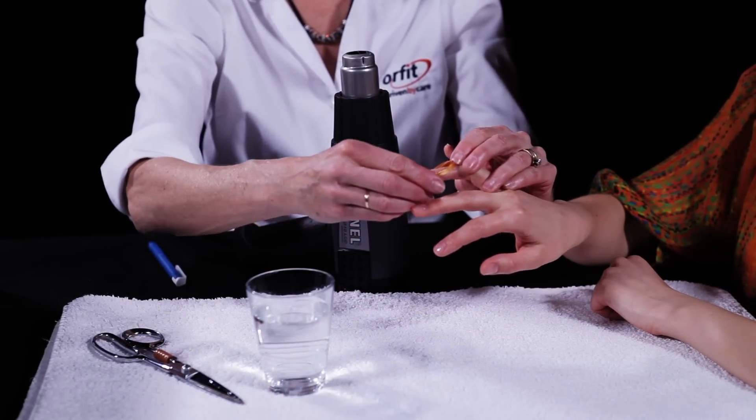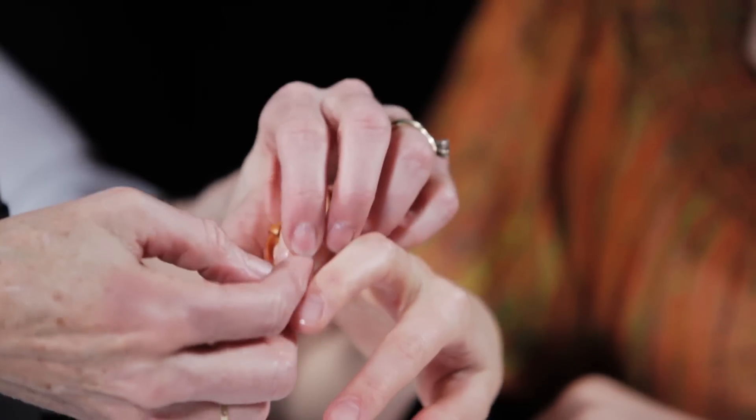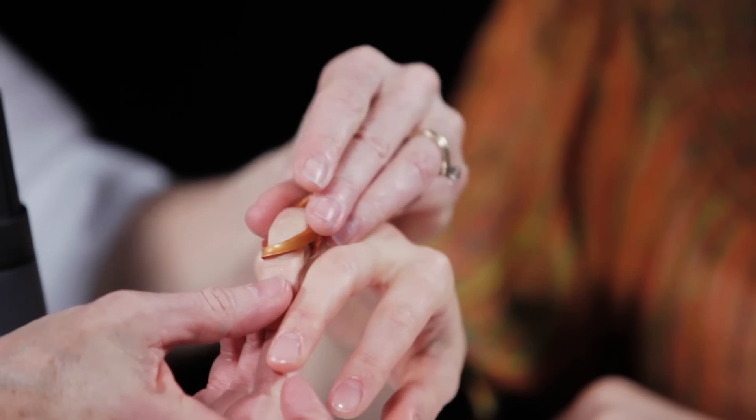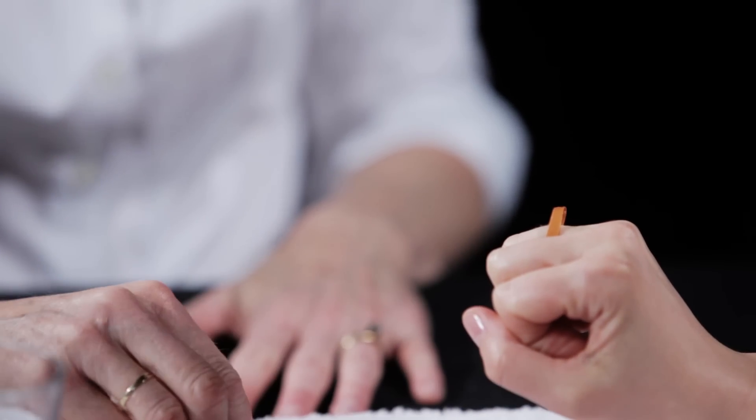Slide the orthosis over the flexed finger. Check the fit and effectiveness of the orthosis by asking the patient to extend and flex the finger. The orthosis should prevent hyperextension of the PIP joint while allowing full finger flexion.